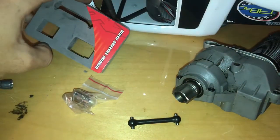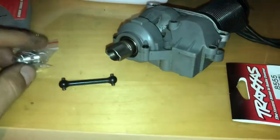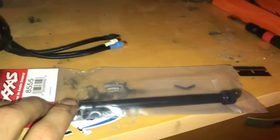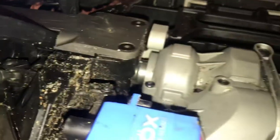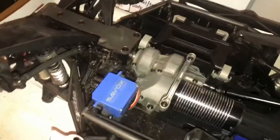Yeah, this is a genuine Traxxas part. This is the rear one — I just got a replacement. Here it is, completed, without the cover on. There is the front and the rear with the dog bone in the center.